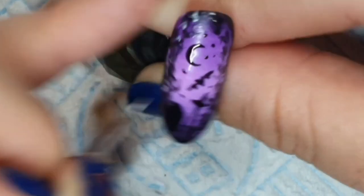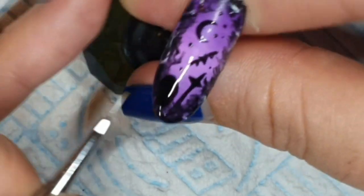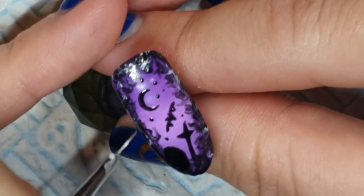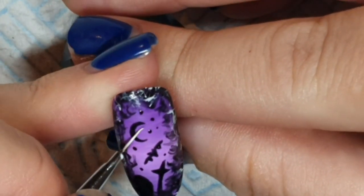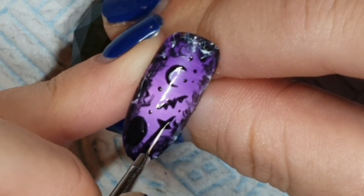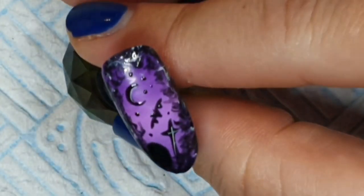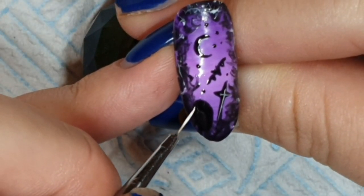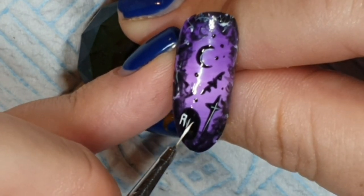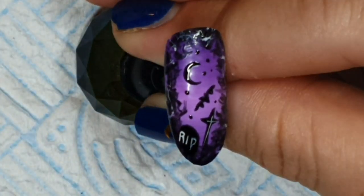I decided to go around it with some white just to lighten it up a bit. Something was going on at the top of that nail — I think I had to mess around with it for a bit. Just giving a highlight to the moon and I think I did some on the cross as well. When working with black, it's almost invisible sometimes — so shiny. I'm writing R.I.P. on the gravestone, although that R is looking a bit like an A. Maybe there's an illiterate monkey buried below there.